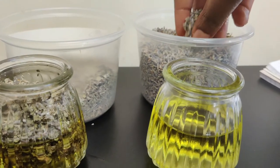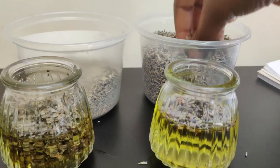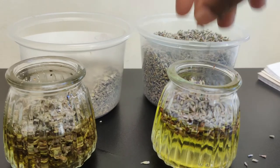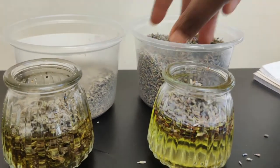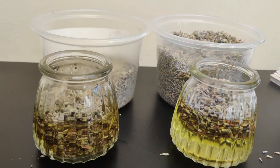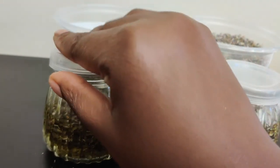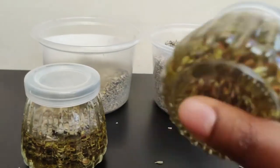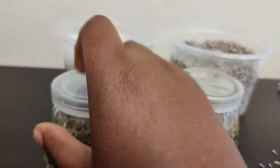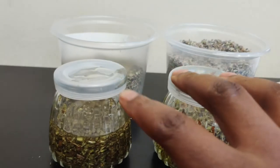Some people like to put the herbs in the jar before they add the oils — it doesn't matter either way because you have to end up shaking it together. Now for lavender, you do the same thing. You can use a spoon if you need to. Put as much herbs as you want — I don't measure my herbs. Now put a lid on it. This is actually a cold process. Put the lid on and shake it up — there you have the cold process infusion.